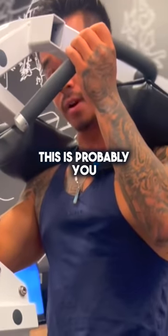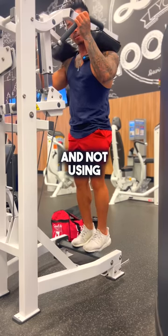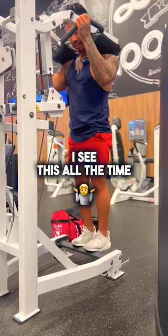If your calves are not growing, this is probably you. You're probably using too heavy of weight and not using that full range of motion — I see this all the time.